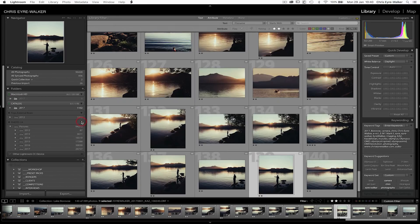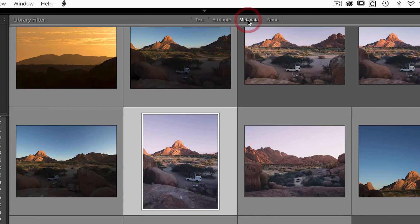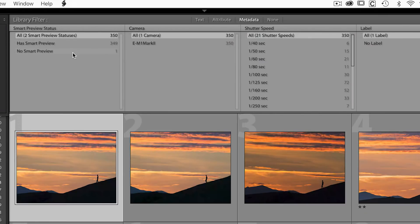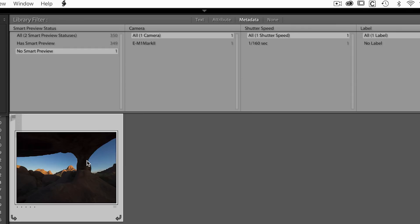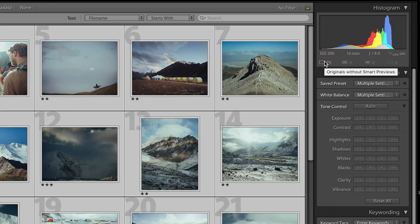How do you recognize if a smart preview is there? The easy way is to detach the drive with your raw files — they'll be grayed out in the sidebar, but if you can still click and open the Develop module and edit your photo, you have a smart preview. A more efficient way is to go to the Library module, press Command or Control+F to bring up the search panel, click on Metadata, and in one of the dropdowns select 'Smart Preview Status.' It'll tell you how many photos don't have smart previews and how many do. You can also check under the histogram on the top right — it'll say 'Smart Preview' or 'Raw + Smart Preview' depending on whether your raw files are currently connected.